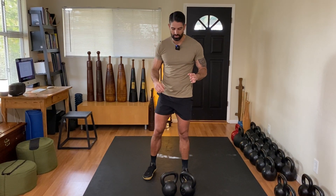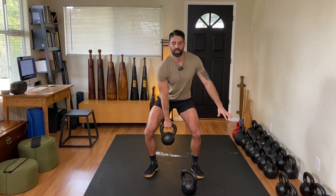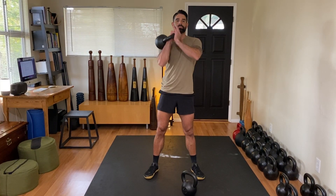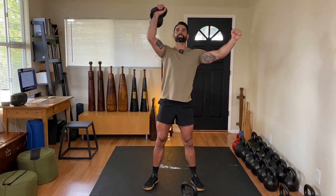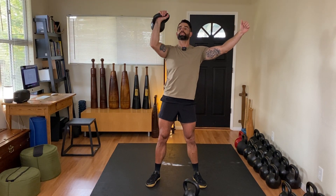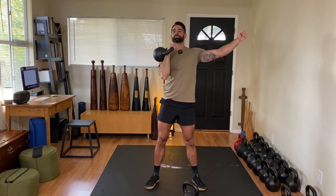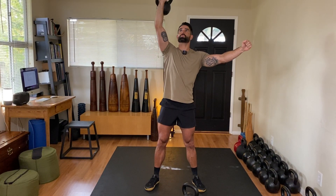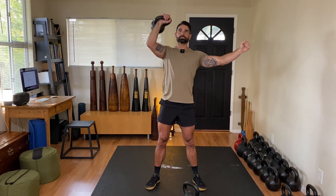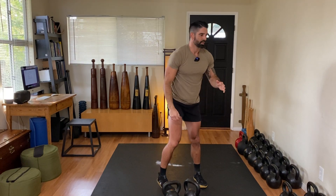Starting with a single kettlebell, already set up — pull the elbow down into the lap, press back up. Pulling the bell down and press back up. You should notice that it's following a very simple, similar pattern: down to up.